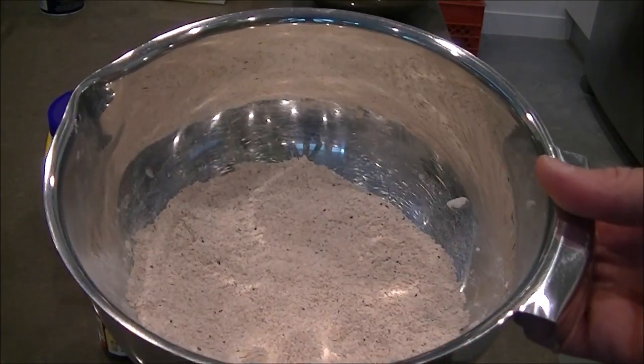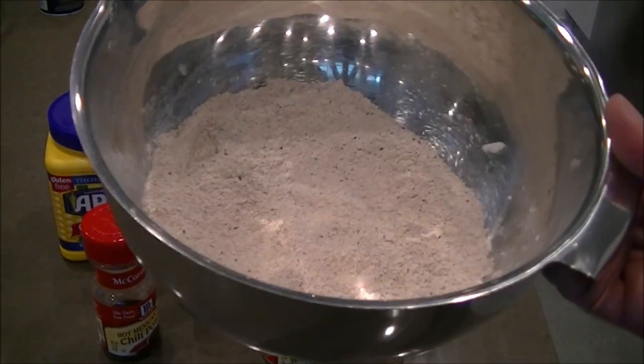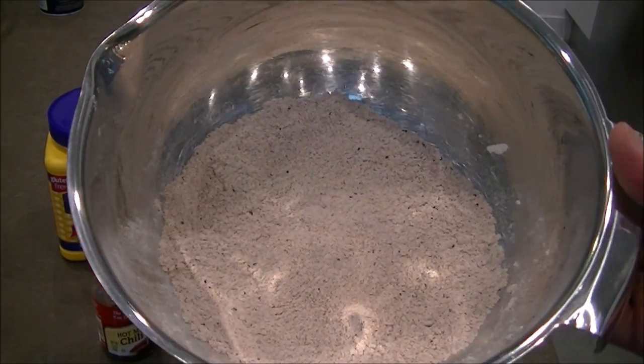This is what it looks like when you're all done. It kind of has a pinkish hue to it, which goes to show there's a lot of nice red spices within the flour.